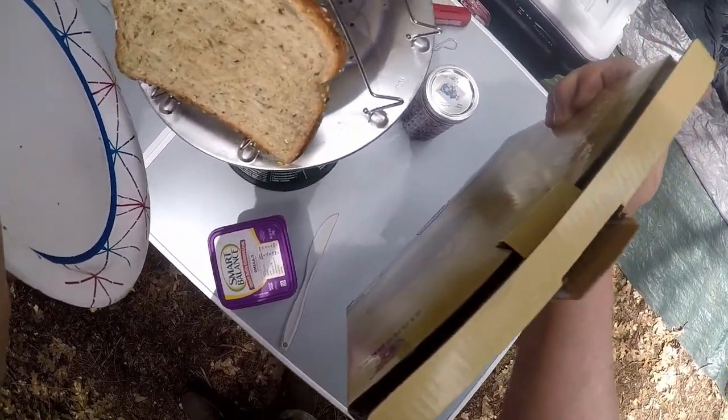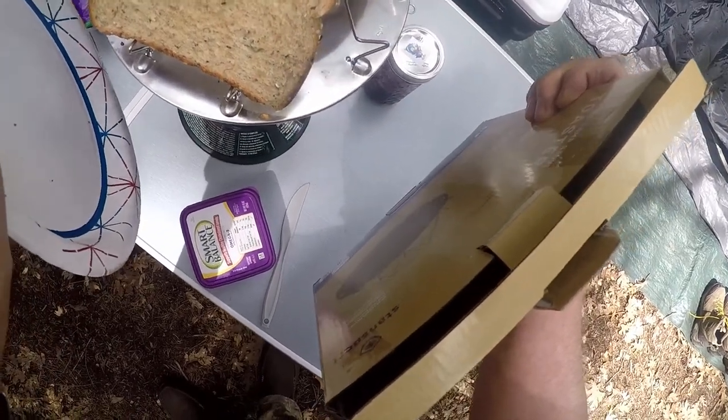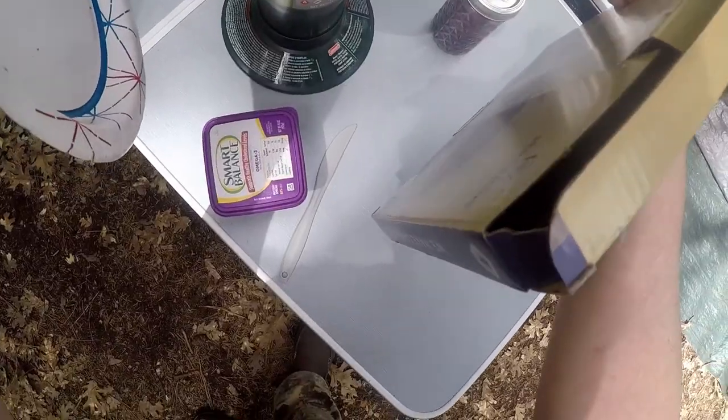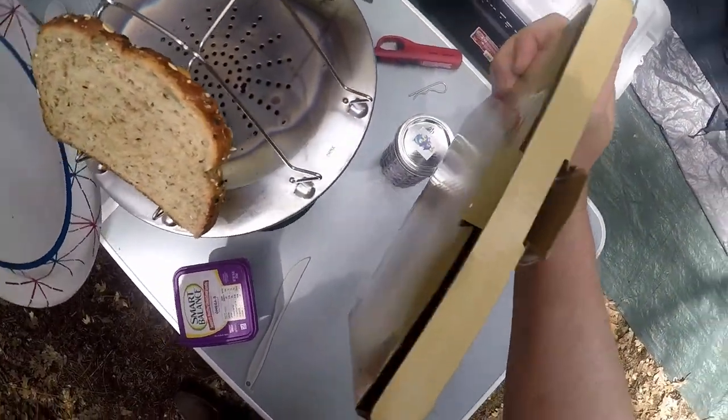The biggest problem has been a little breeze blowing here, and the wind really robs these bottle top stoves of their effectiveness. So I'm making kind of a makeshift windbreak with a box and a paper plate, and that seems to be helping.